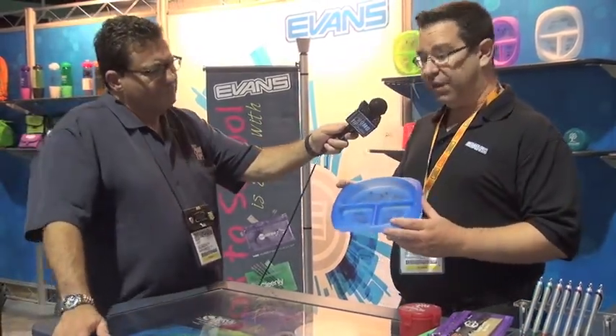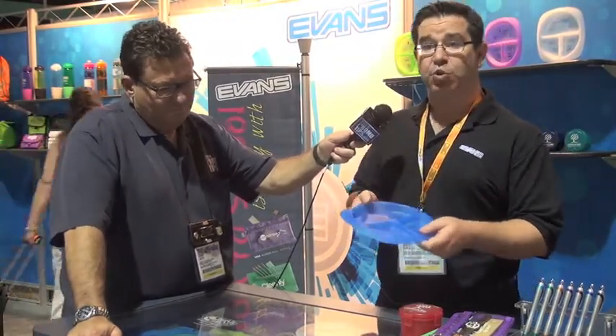Some of our other products that are popular right now for schools — this is our children's portion plate. It's available in eight different colors and it's USA-made, CPSIA compliant. Great for different types of school events, activities, and fairs.